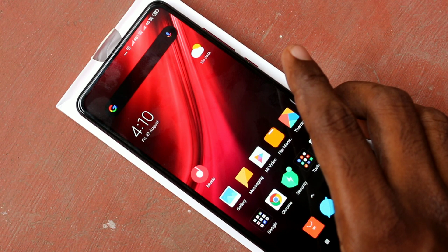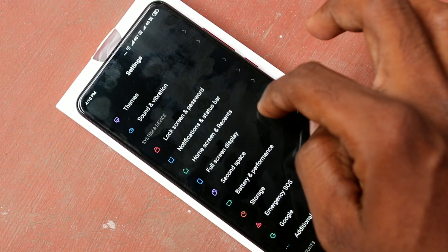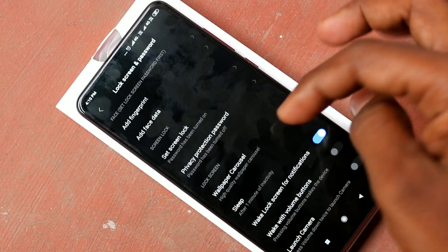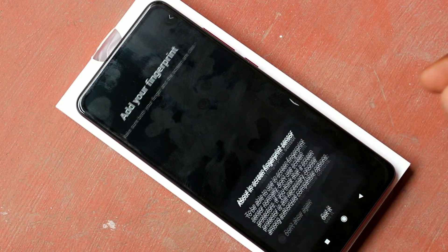First of all, go to the settings in your phone, Redmi K20 Pro. Click on settings. Click on lock screen and password. Click on add fingerprint. Draw the pattern to confirm.